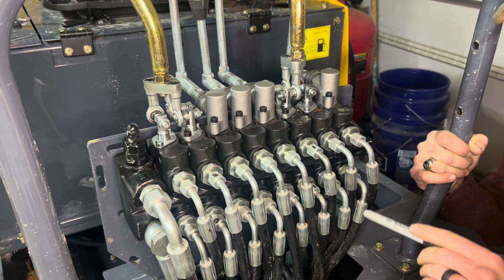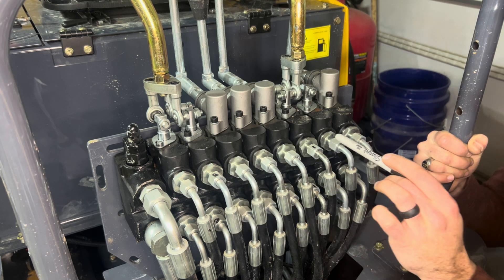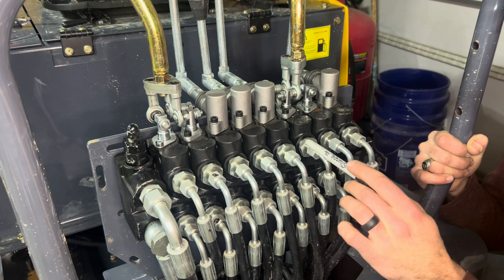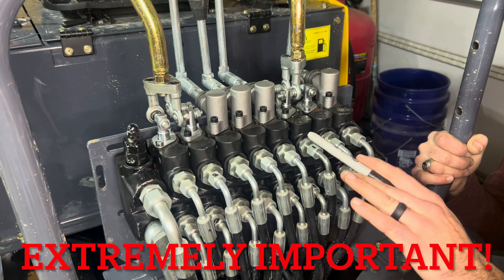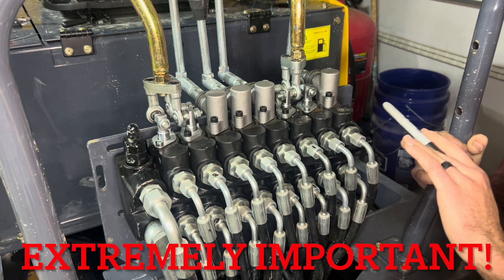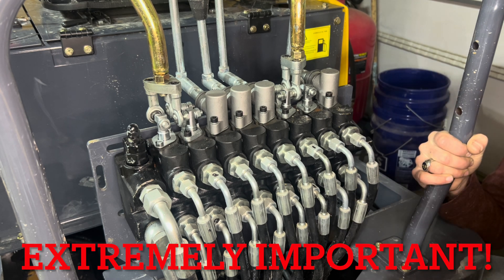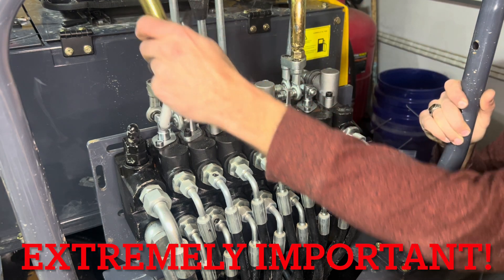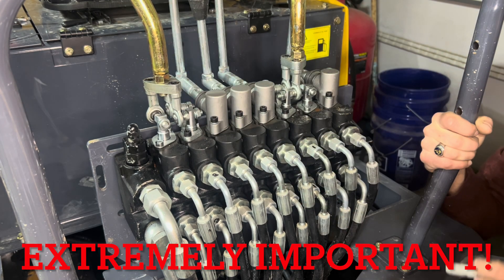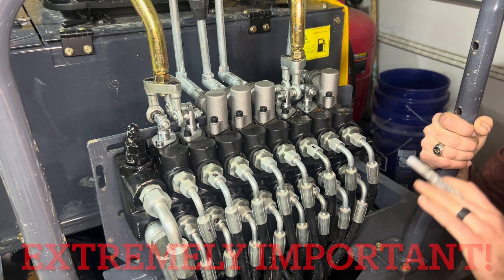A couple notes of housekeeping: this is a great time to put a wrench on all the different pivot points and make sure they're tight — mine was loose from the factory. Also, before you do any of this, make sure you put every single part of your machine on the ground. Drop the bucket, drop the boom, and make sure there is no residual pressure in any of these lines. Because when you take one of these off, if your boom is off the ground at all, it's coming down. Just want to put that out there.